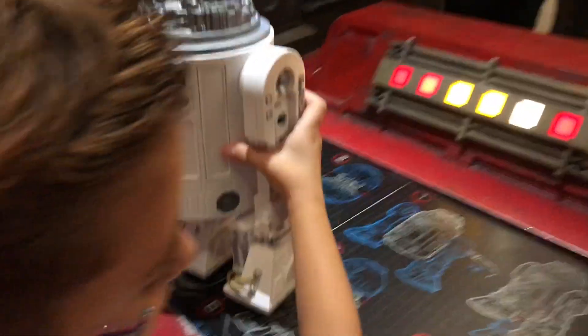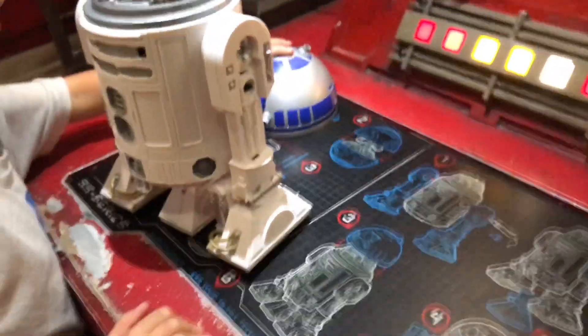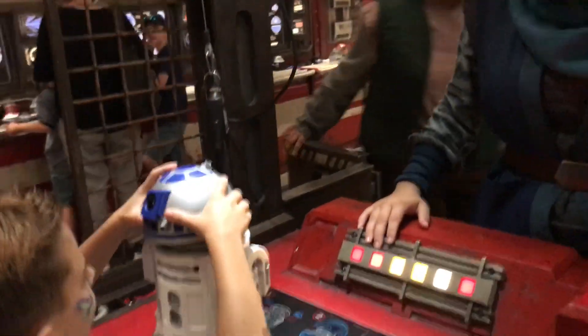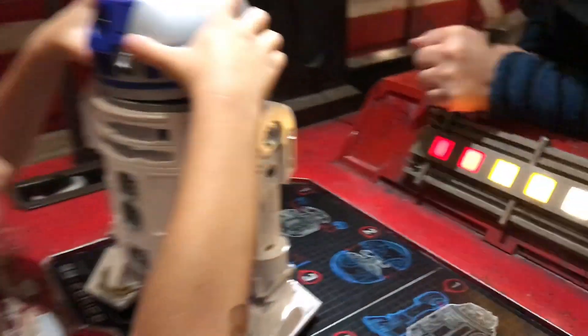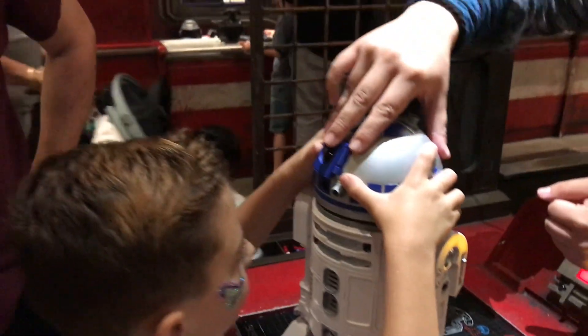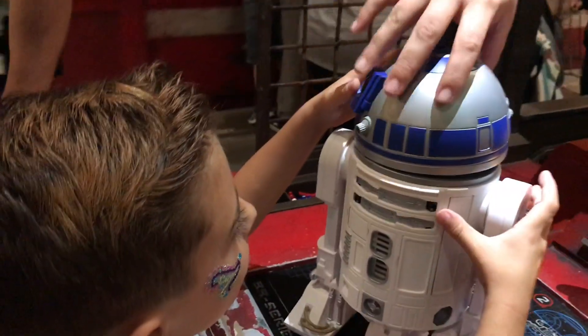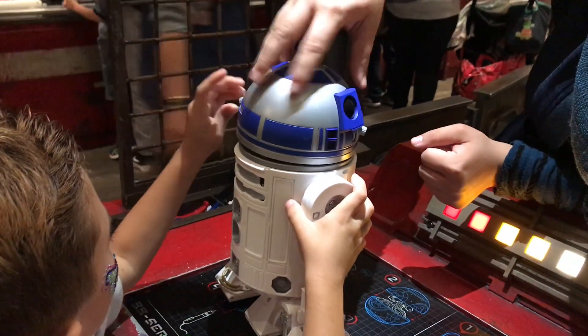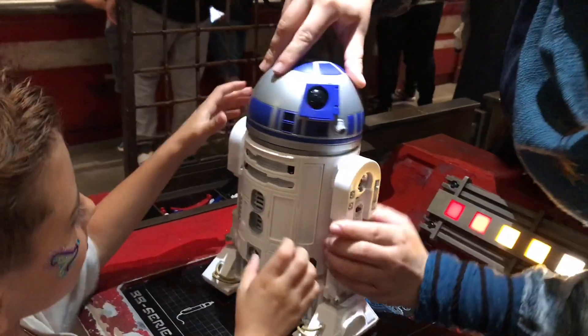Okay, where's three? Where's three? Oh, the noggin. That's going over here. Excellent. Awesome. I've got to put the head on. Perfect. Does it turn? You gotta twist it a little bit. Come on, hands. There we go.